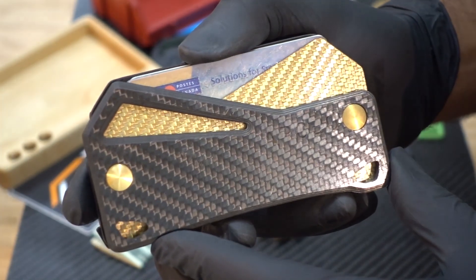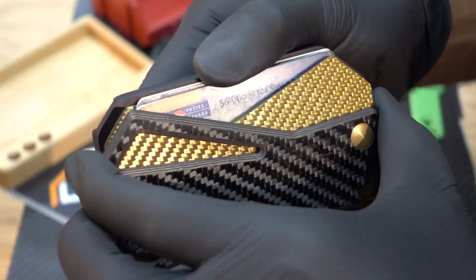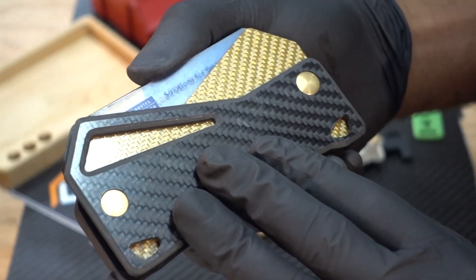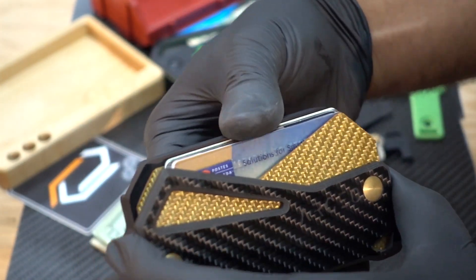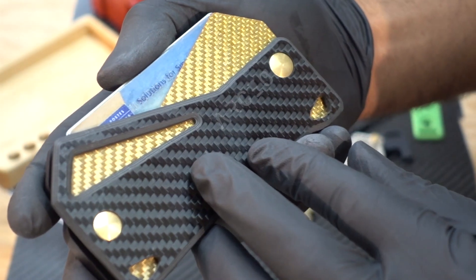Hello everyone. In this video I'm going to give you an in-depth overview of the main functions of the Arkea wallet, like the internal spring compression system. I'll show you how to customize the front plates for different carry styles. I'll also be doing a complete disassembly and reassembly to give you a better view of some of the internal working mechanisms of the wallet. Let's get started.